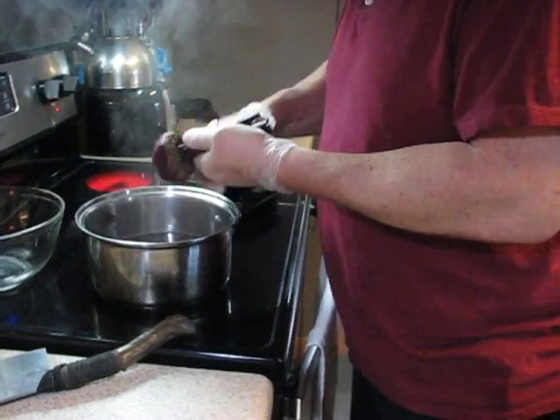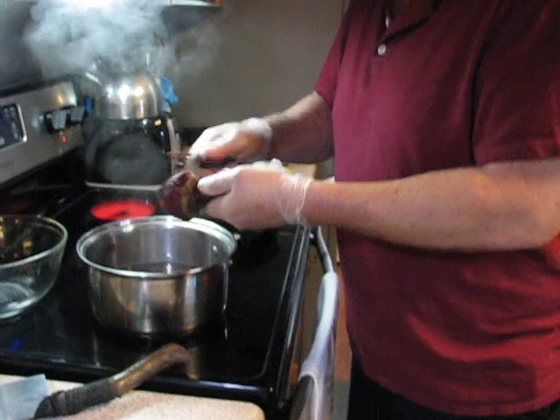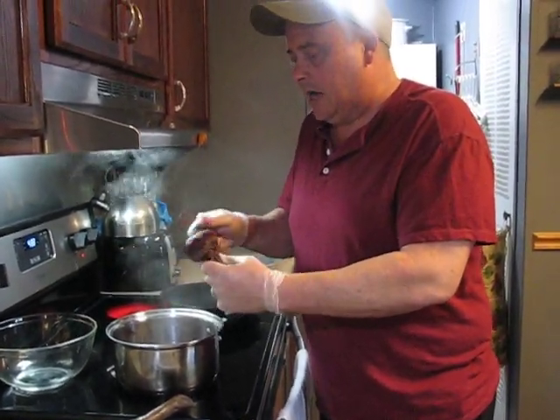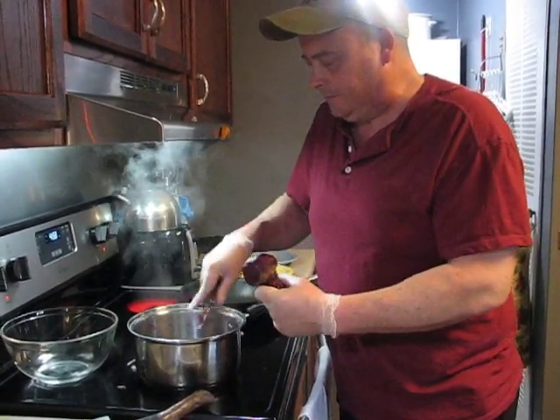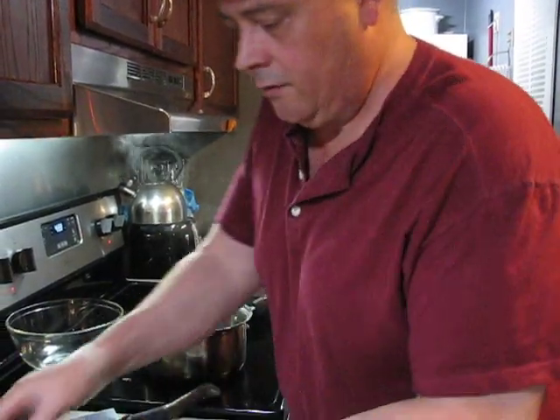Everything on the beet is edible — from the greens, the stems, and the root. Beets are a powerful antioxidant, and they have magnesium, potassium, and a lot of vitamin C. Very good for you.